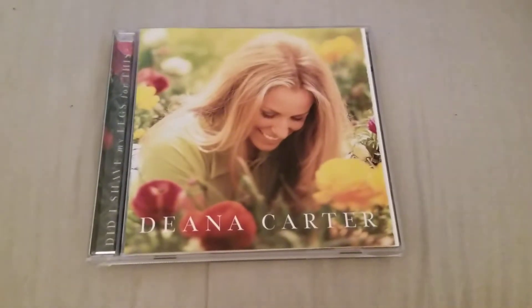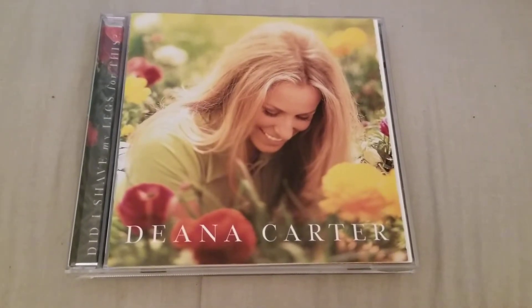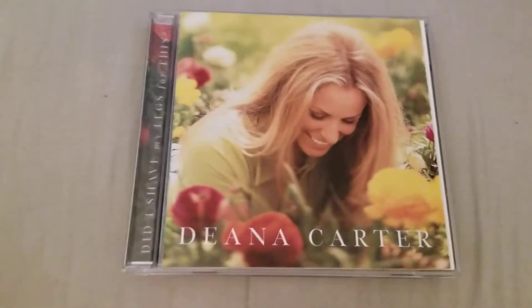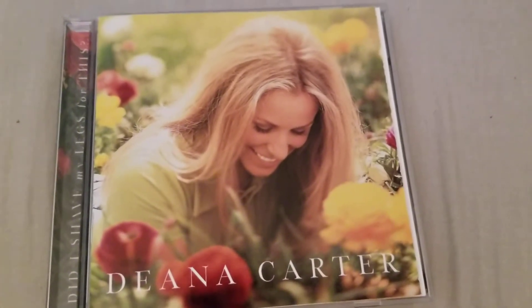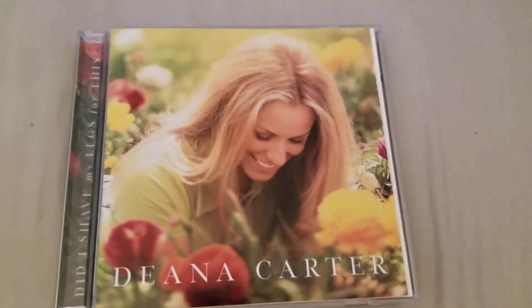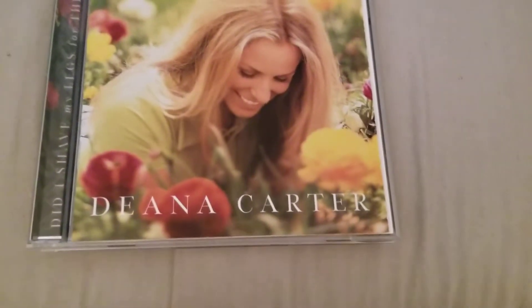Hi there, welcome to my channel. Today I want to review my CD by Deana Carter. I also got this one today at Goodwill. It was also $1.99. I just done a review on my other CD I bought today — you can check that video out.